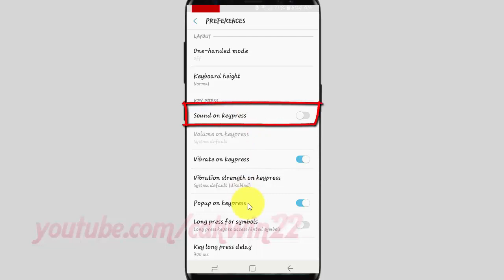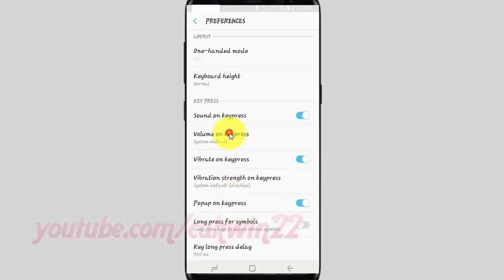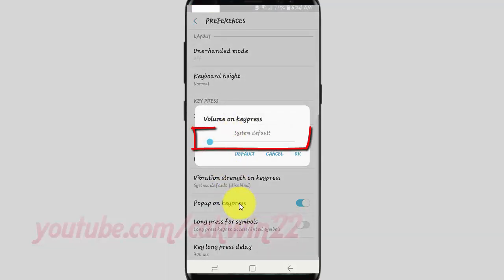Tap Sound on Keeper's Switch until Bluetooth Enable. Tap Volume on Keeper's. Drag the volume on Keeper's slider left or right to adjust. Tap Default to Set Default by System.